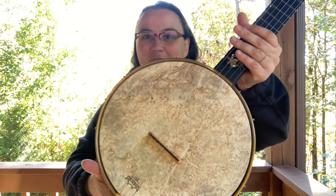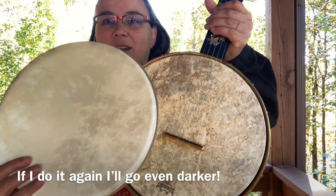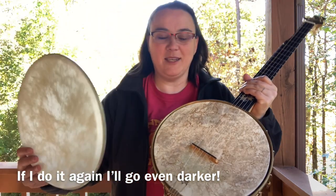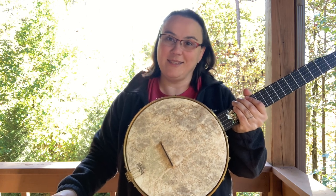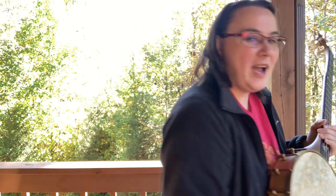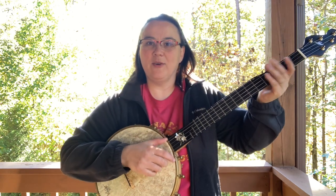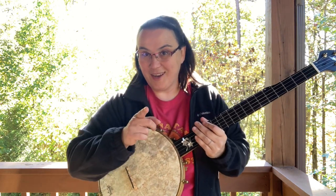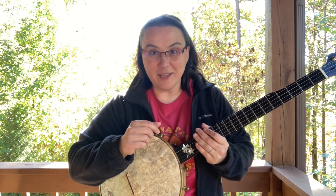I thought that was pretty cool — real easy to do, and it's not a big expense. It comes out looking really nice. So there you go: a DIY coffee-stained head to make your banjo look even cooler. Hope you enjoyed that, and I always want to remind you that Jesus loves you. Bye-bye y'all.